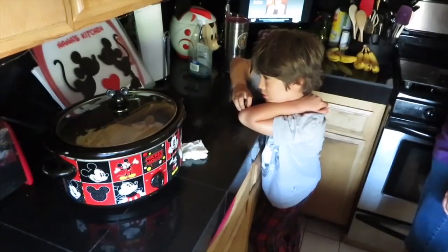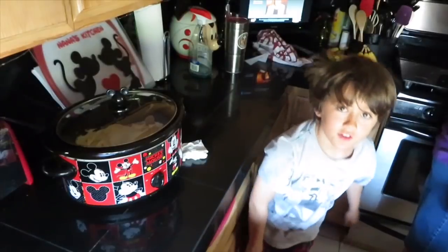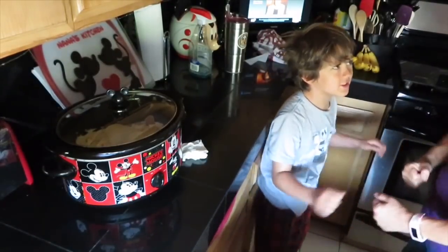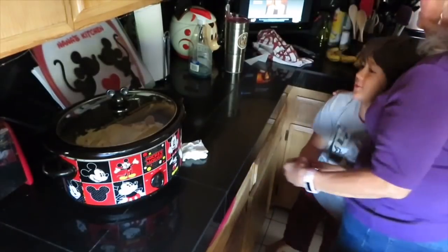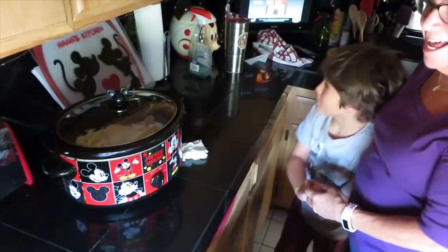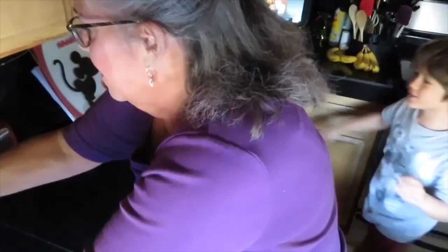Do you like peaches? We're moving to the country, we're gonna eat a lot of peaches! I'm gonna put the crockpot back in the corner so I can do some other stuff, and when it's done we will be here to show it to you in all its glory.